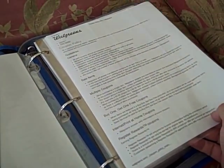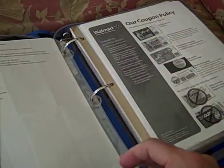After that I have store coupon policies. I have Walgreens, Walmart, and the new Target policy. I used to have the Publix policy as well, but I scanned it and put it on the website and haven't put a new copy in. They have it at every single store so it's never really been an issue, but I probably should put it back.